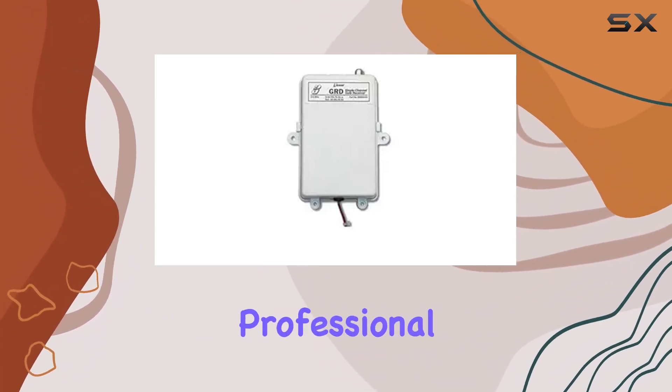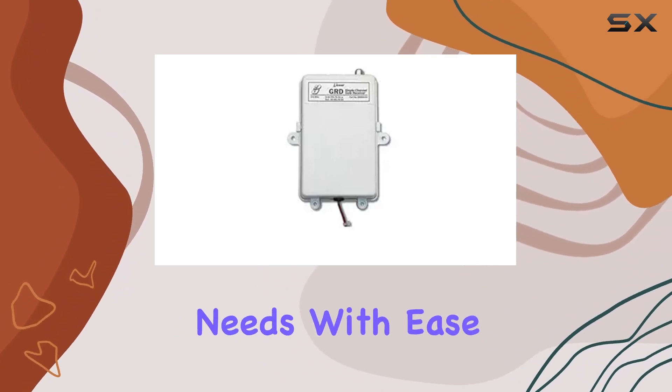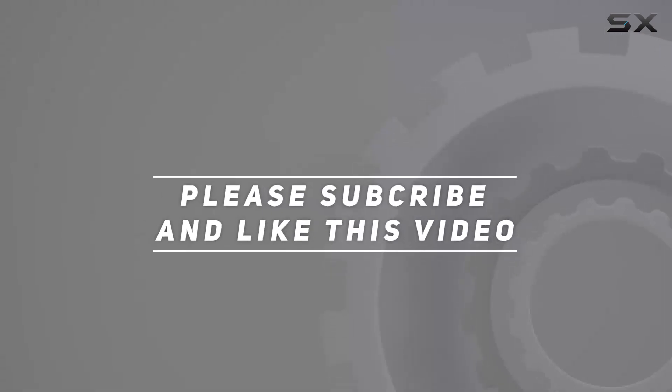Whether you're a seasoned professional or a DIY enthusiast, the GRD is designed to meet your needs with ease. Check out the video description for an updated price, and thank you for watching this video.